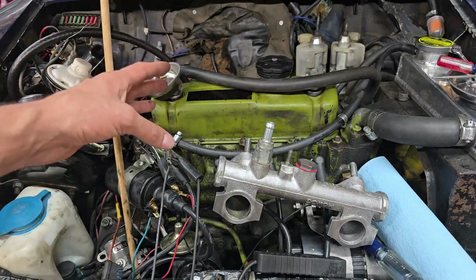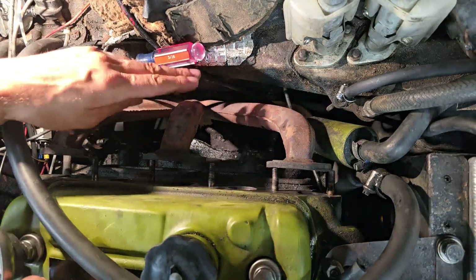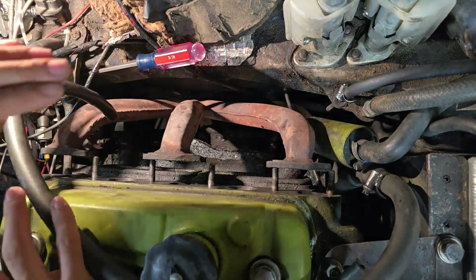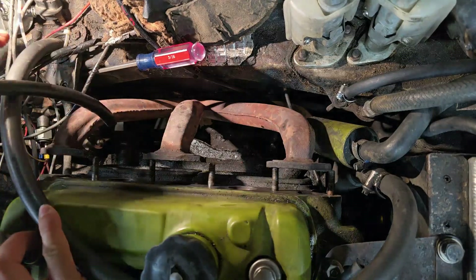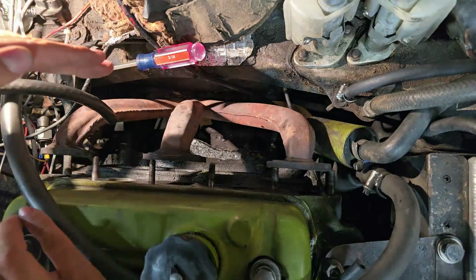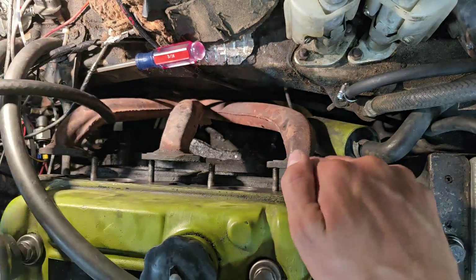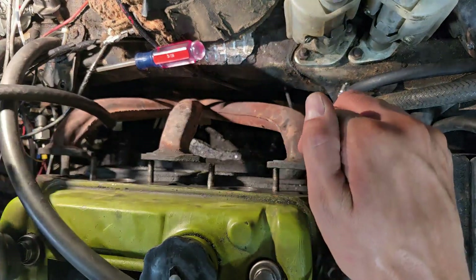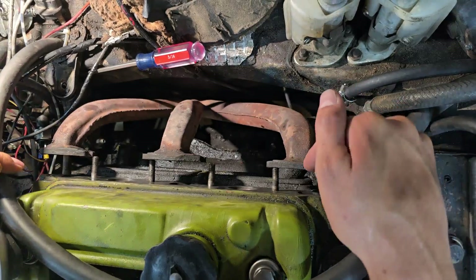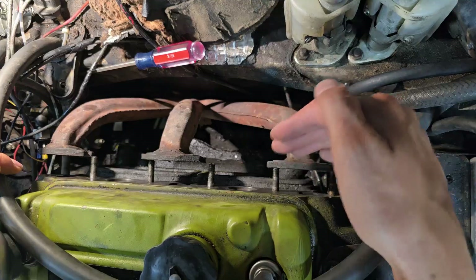Normally I would do this job by taking the exhaust headers off the car, but on this particular car the entire exhaust system is welded together so I can't physically remove it. In order to get the manifold gasket off I've had to unbolt the upper engine mount and allow the engine to rock forward to get the proper clearance to get the gasket out. It's still under quite a bit of tension, so this is not an easy task, but it is doable if you take your time.